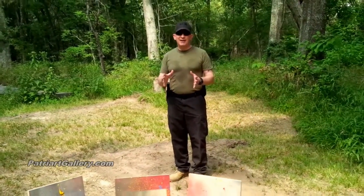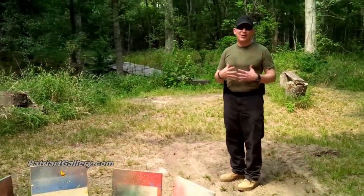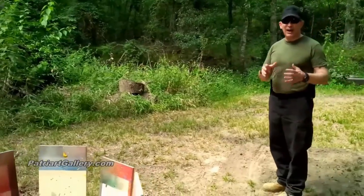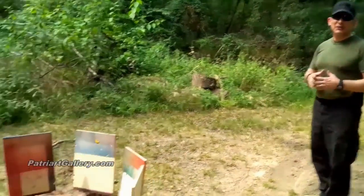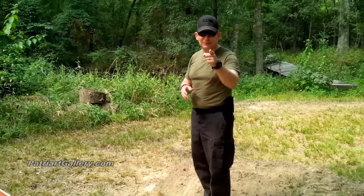Keep in mind that I am a professional Marine and a firearms instructor with years of experience. Do not under any circumstances try this at home. If you enjoyed this video, please give it a thumbs up and make sure to visit our other videos as well. To view and purchase the artwork, please visit PatriartGallery.com.